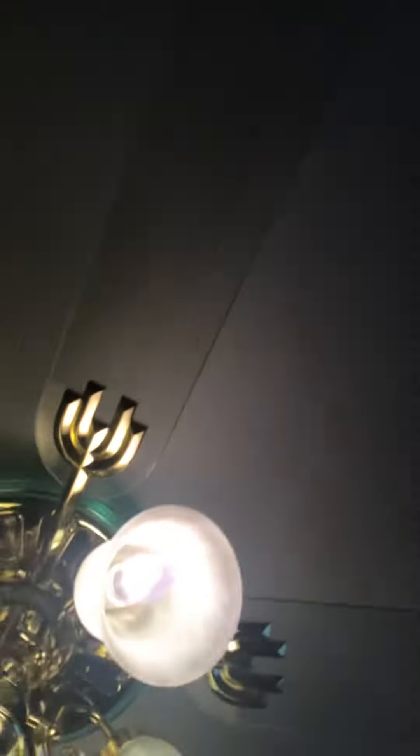I need to make new videos of all the fans individually. We're going to start off with my office fan. I put clear blades on the fan — clear blades. They're super cool. They're from America.